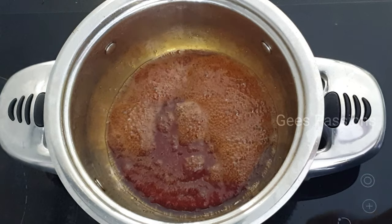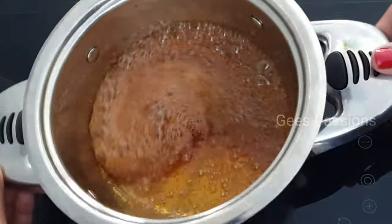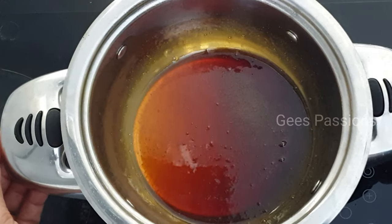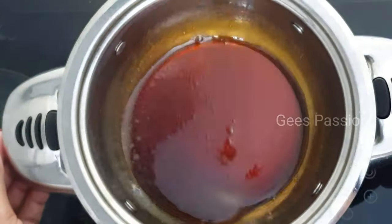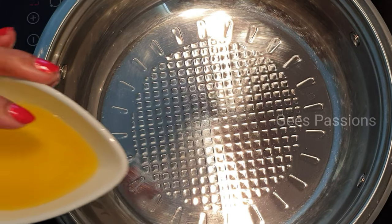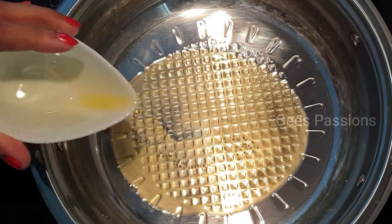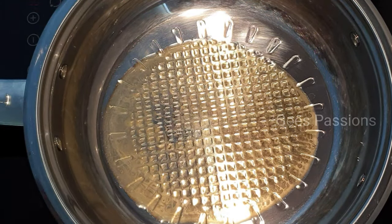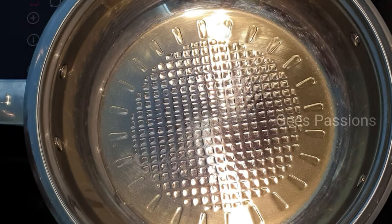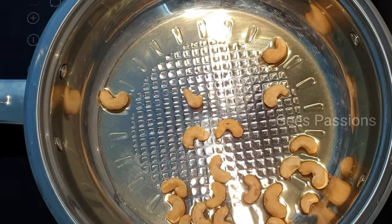I'll add a little bit to the top. Now let's turn a little bit to the top with the top. We will add a little bit of the cashew nuts.